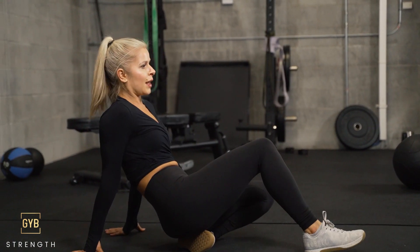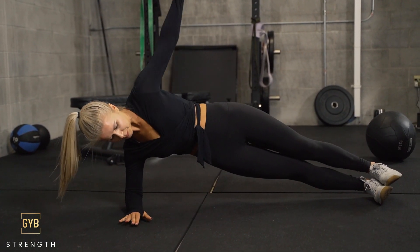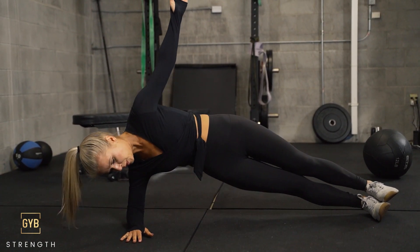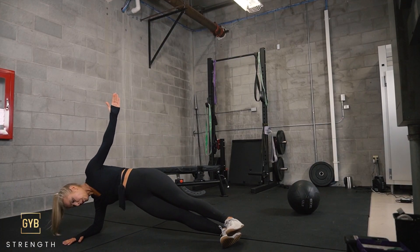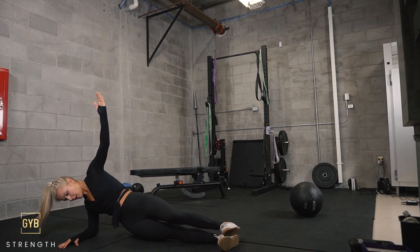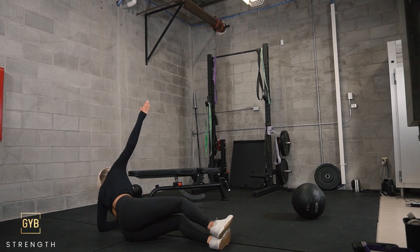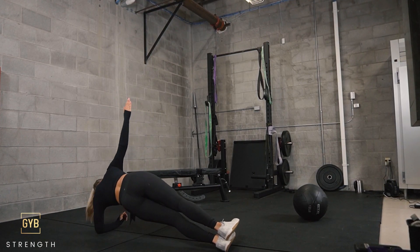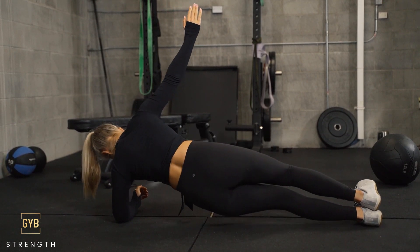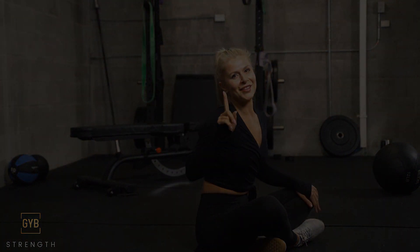We're going to come onto our sides for side plank dips. Come onto your forearm, stack your feet. Come all the way down and squeeze up through the obliques — core is engaged, big squeeze. You should feel this all in your side body. If it's too much, you can stagger your feet and press one in front of the other; otherwise stack them. Squeeze up, 10 each side. Repeat three to five times.